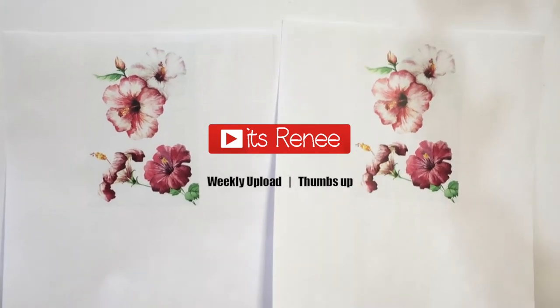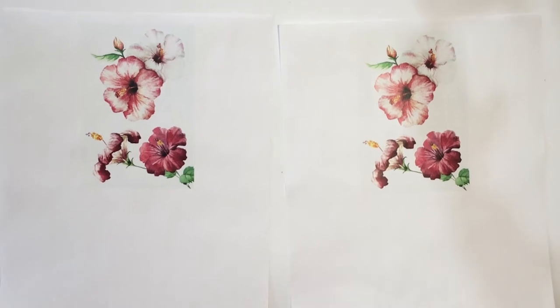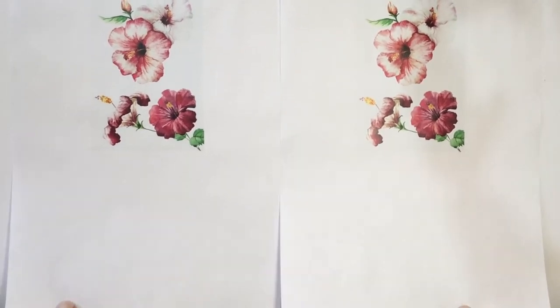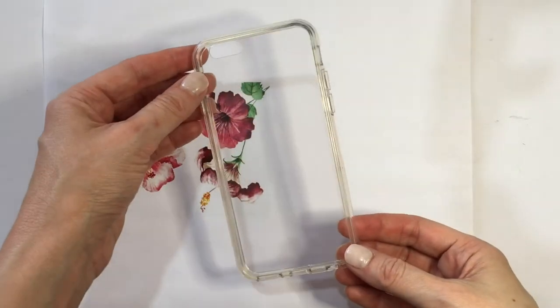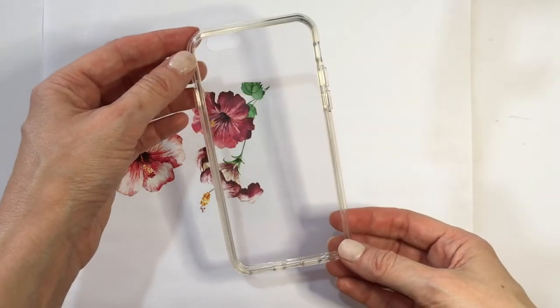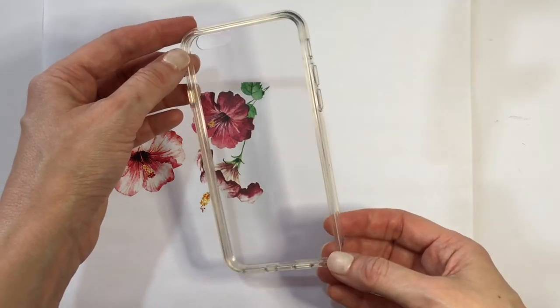Hey guys, it's Reneza. For this black and white background roses, I printed these two images — I searched this image online and then I just made it to the size of the phone. I'm going to link below to my blog where you can find this, but for this we need a clear phone case. The one that I'm using I got from Amazon.